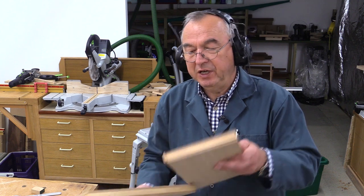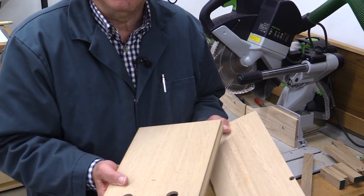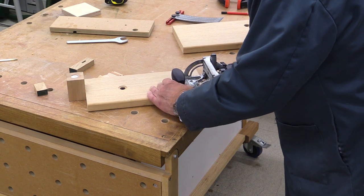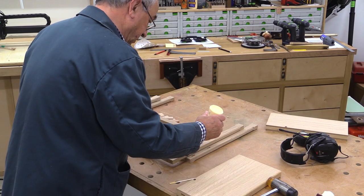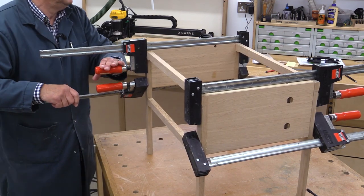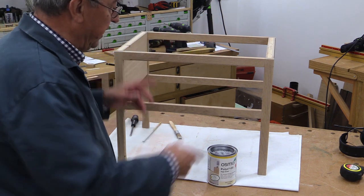I've just rounded over the edges of the bottoms of these side pieces and what I haven't shown in the video is the placing of this hardwood strip on these two pieces. That's those cut to length. I'm now going to set up to do the dominoes to hold this in place - if you don't have a domino machine you can screw it through the legs into this. I'll just check this for square - absolutely super. And if you need convincing of this being square, just look at that. Well, that's the frame done and I've just got to do the top now and the electrics of course.